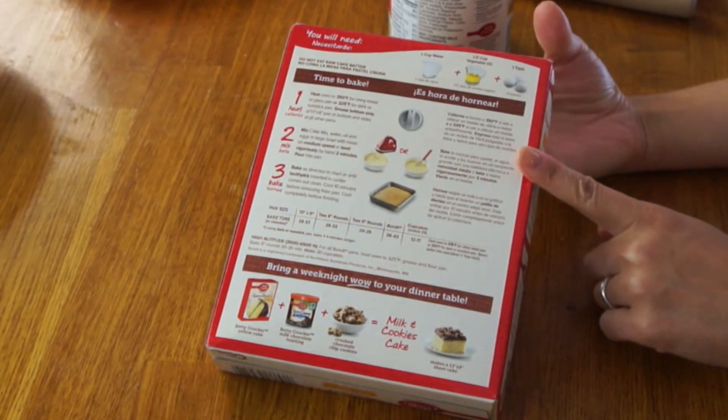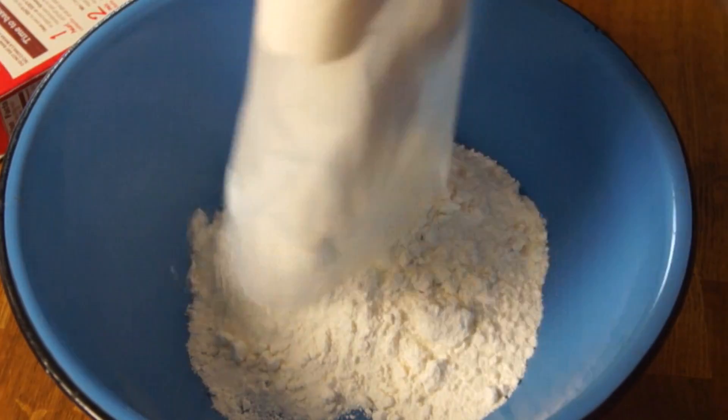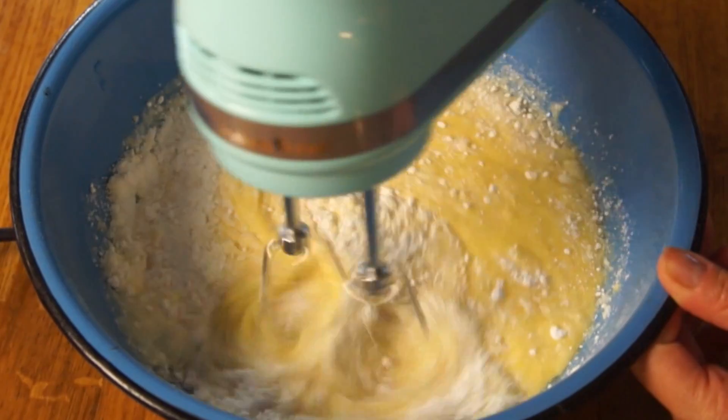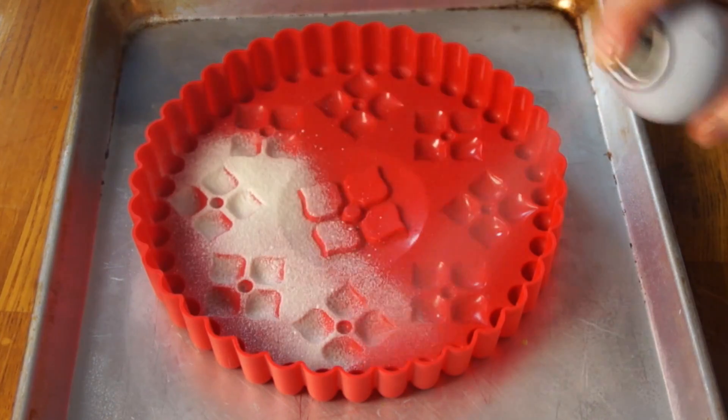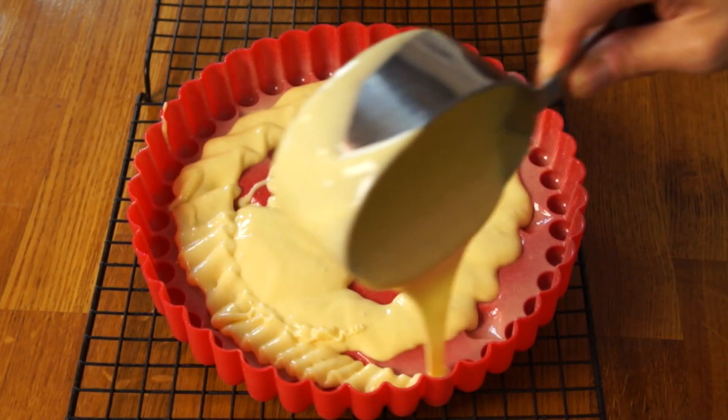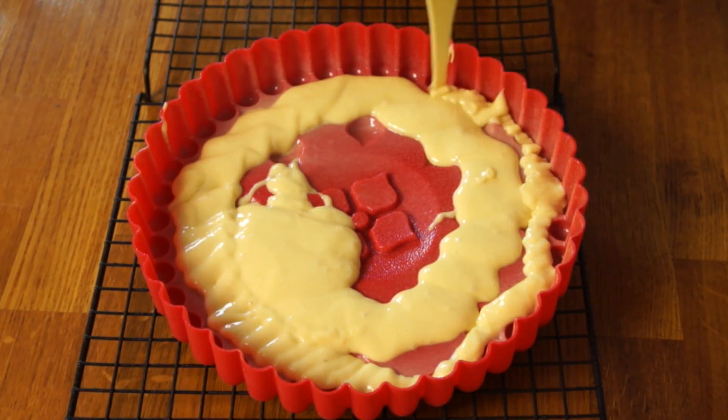So I've already prepped my cakes — let me walk you through what I did. The first thing I did was I mixed up a box cake mix, prepared exactly as instructed on the back. I added the cake mix, the eggs, the vegetable oil, and the water. Mixed that all up, and then I used these silicone pans and sprayed them really well with baking spray. Then I took about a cup and a half of the cake batter and poured that into the bottom of the greased mold.